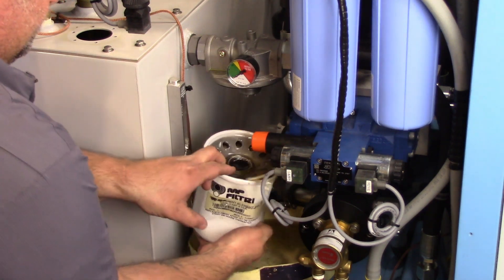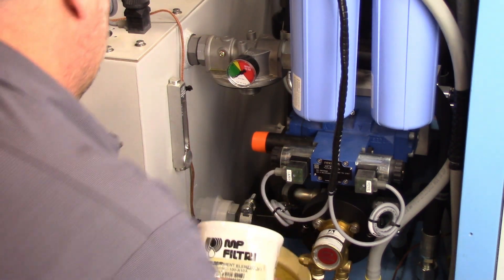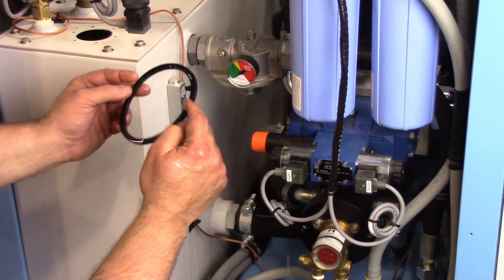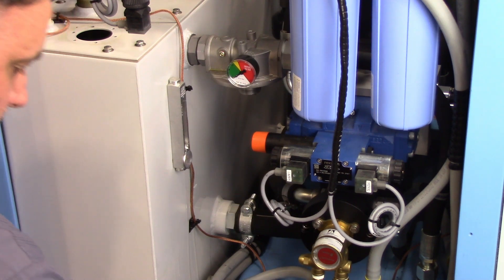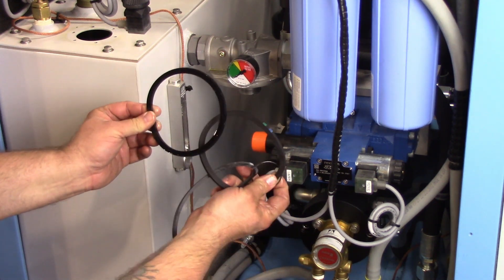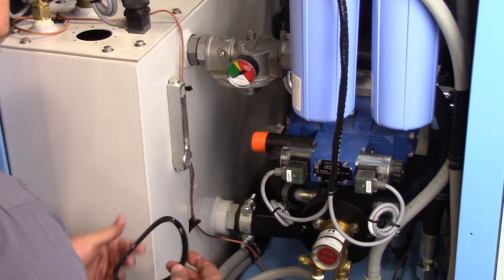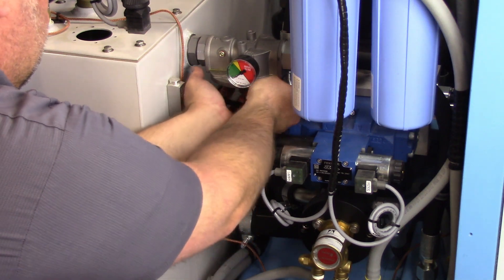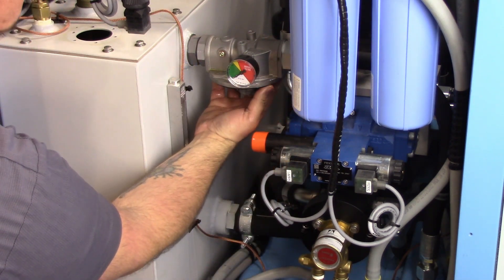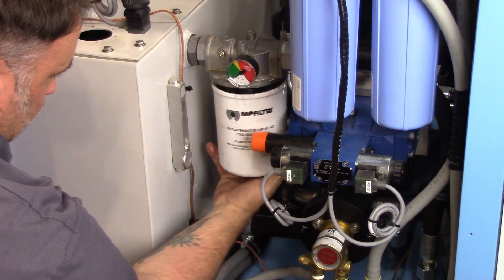Remove and discard the filter element. Remove the old o-ring from the lip of the filter housing. The new white screw-on filter will have a new o-ring inside the packaging. Determine which is correct and install the new o-ring, then install the new filter element.